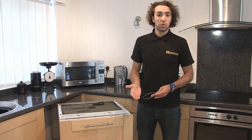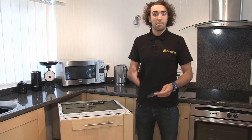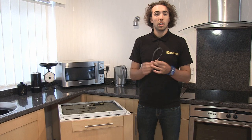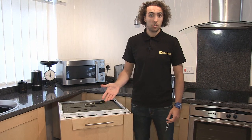Most integrated dishwashers allow for the fitting of a decor door in order to match the cupboard units in your kitchen, but because of the varying weights of decor doors, most integrated dishwashers also include these tensioning cables which can be adjusted to counterbalance the weight of the door while you're opening and closing the dishwasher.